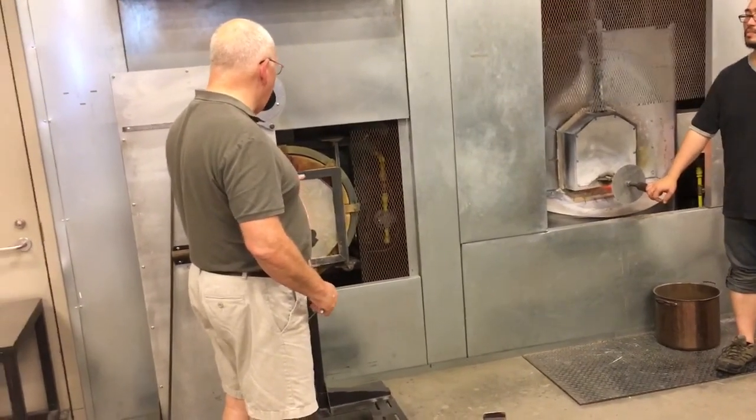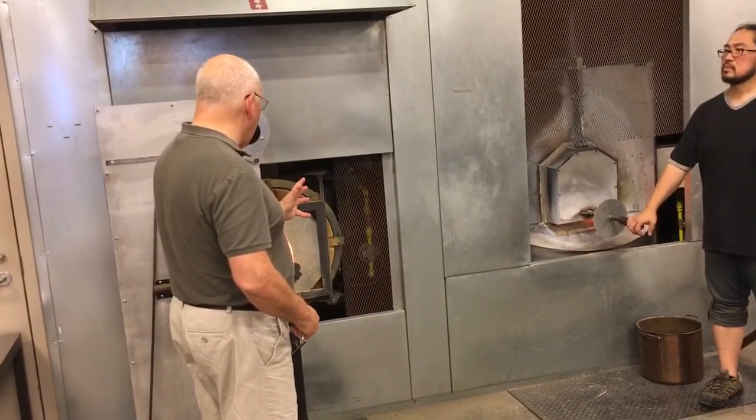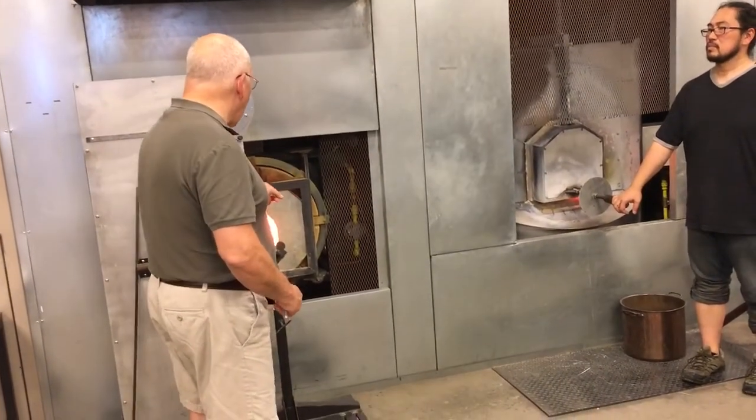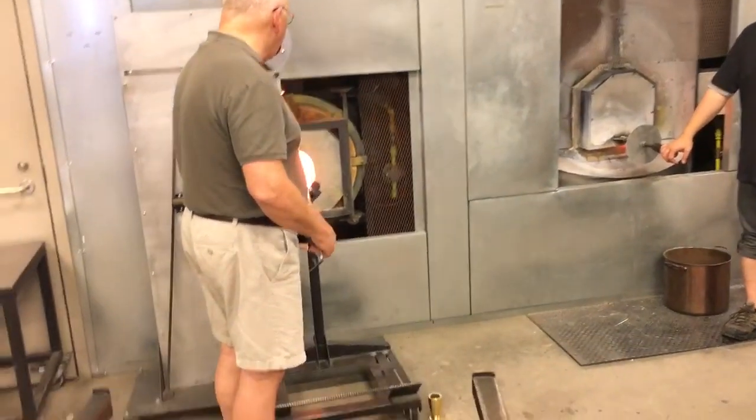I'm as close to the door as I possibly can be with the foot without touching it, and that's doing two things: it's getting the foot in close proximity to the door, but it's also shielding the lower part of the vessel with the door.